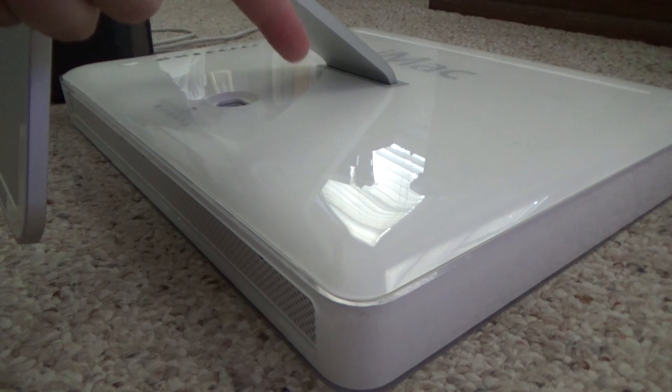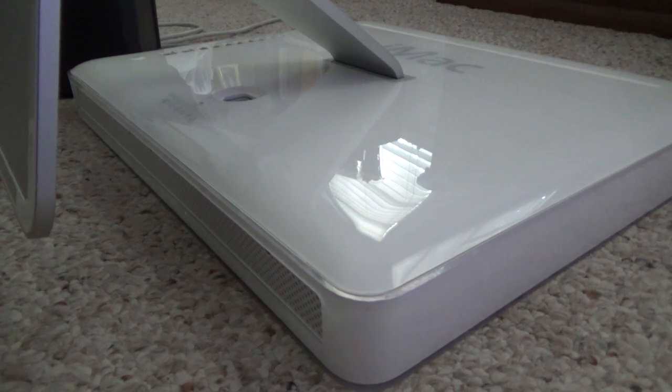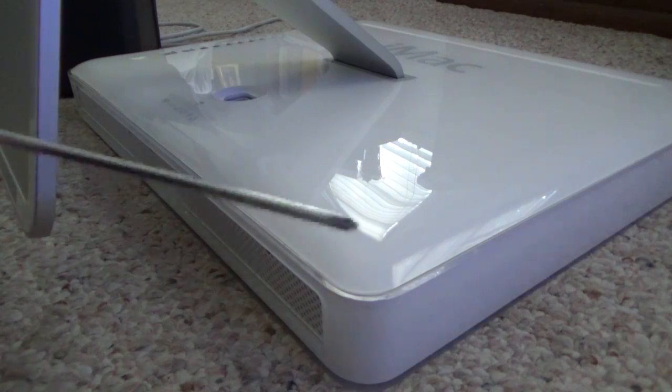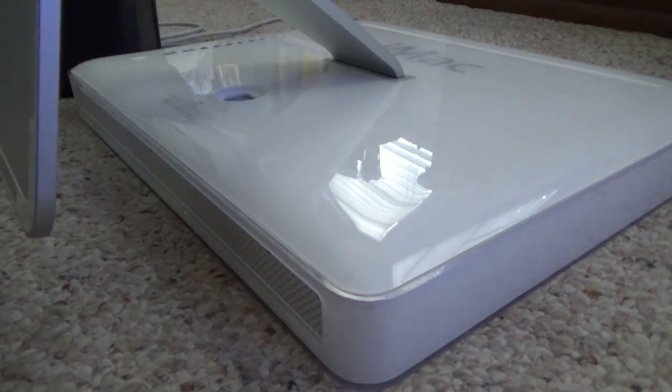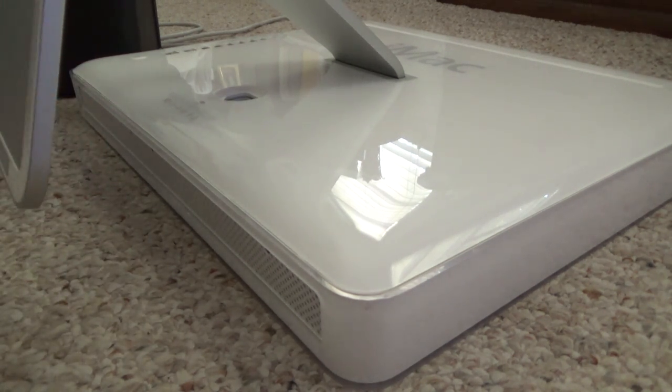To get into the iMac G5 you have to put it on its face. There are three screws underneath that need to be unscrewed with a Phillips — a pretty small one like this. There are also three Torx screws that hold the hard drive in place. These three screws don't come all the way out; they just loosen and stop — that's how you know you're done.